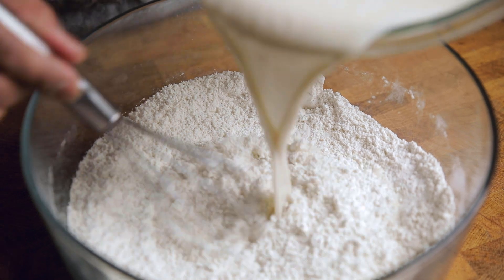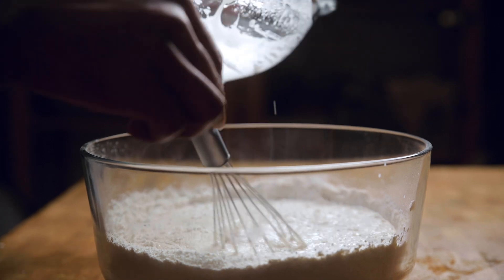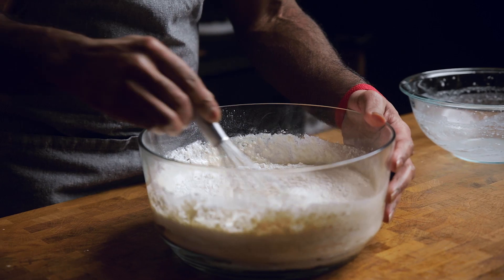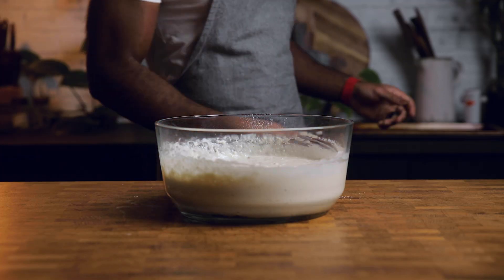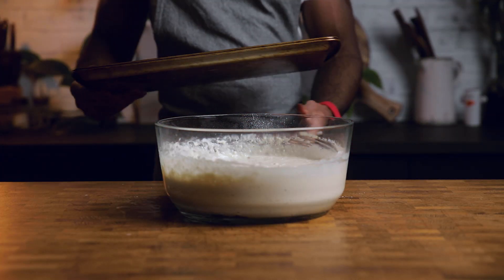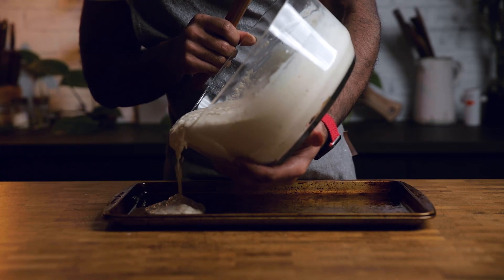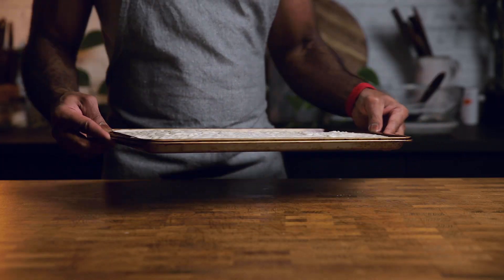Simply drop the wet stuff into the dry stuff. It's really important here not to over-mix. Over-mixing can cause a slew of problems, so mix just until you see no more dry batter. A few lumps here and there are okay. If you're not trying to bake a slab of concrete that you could use to fix your driveway, then don't over-mix. After mixing, let the batter sit for about 5 to 10 minutes. When you're ready, carefully turn your batter out onto the baking sheet covering the whole thing, and make sure it's leveled on your way to the oven.